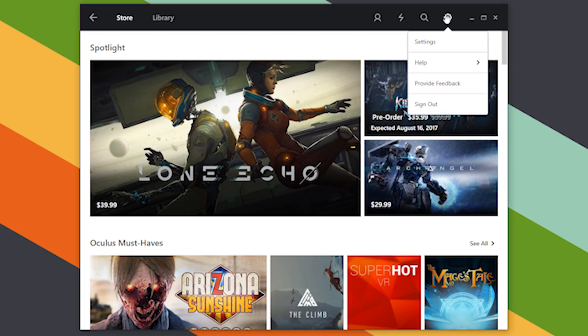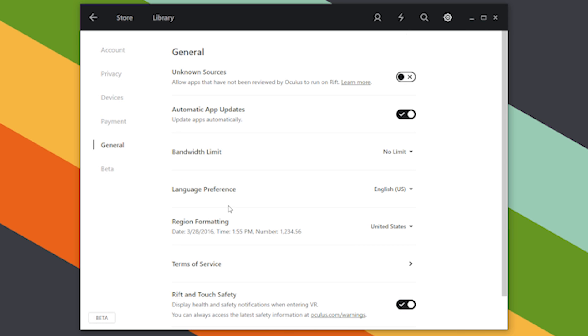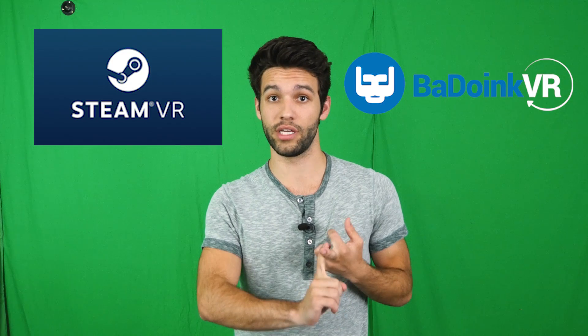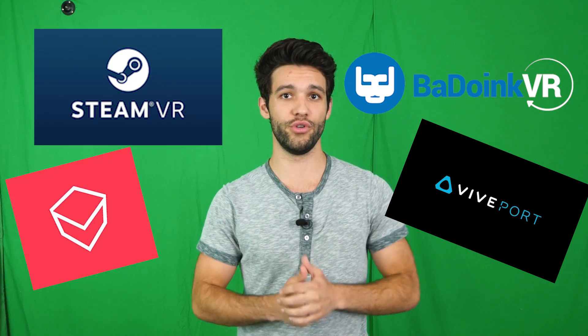One of the first things you're going to want to do right out of the gate is go to your settings by clicking the gear in the top right corner, going to the general tab, and enabling third-party support of your Oculus Rift. This will allow applications like SteamVR, the Badoink Porn Player if you're into that, and a host of other applications to hook into your Oculus Rift and give you some cool content. Not the most groundbreaking tip in the world, but we will get to those soon, I promise.